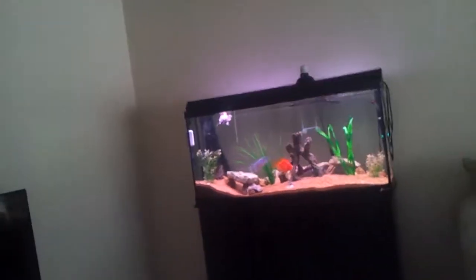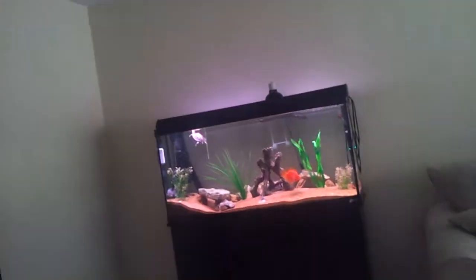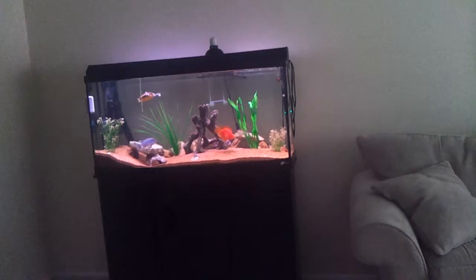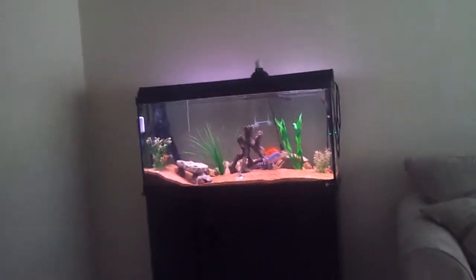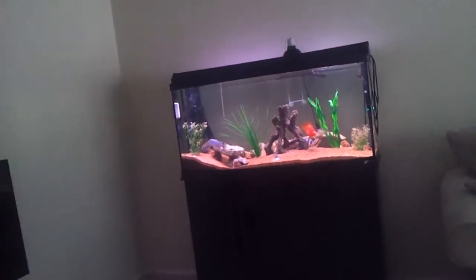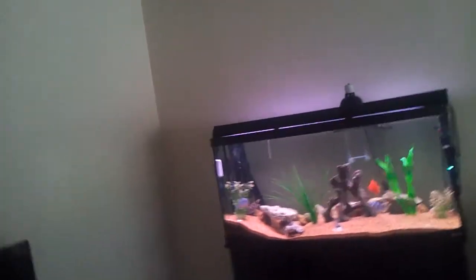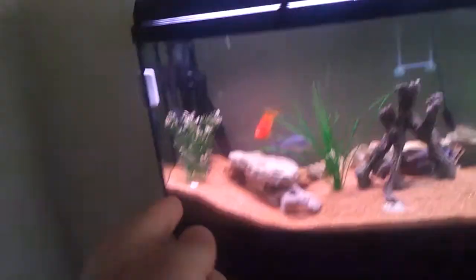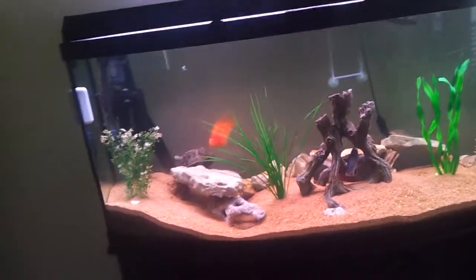I'm going to see if I can run the power filter in this tank, and then move it down if I need to, and then just put some water — so I already have my bio-bacterial. If that doesn't work, I'll just put the Fluval 2 in the 10 gallon when I need to, which is that right there. It's already rated up to 30 gallons, so it'll be good.